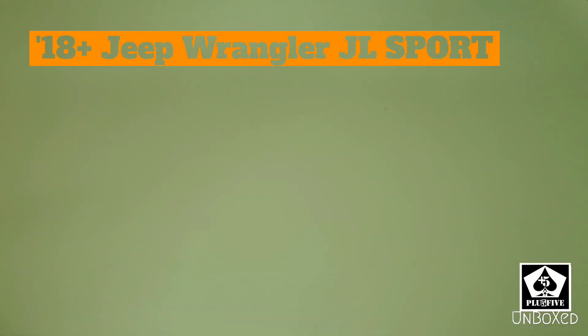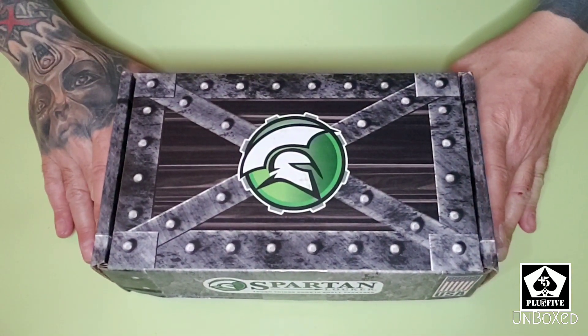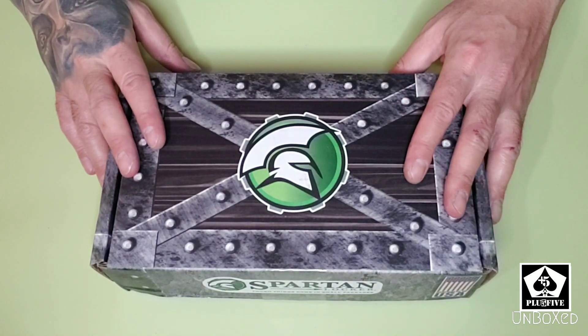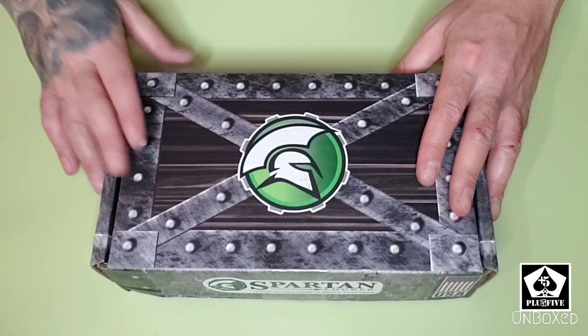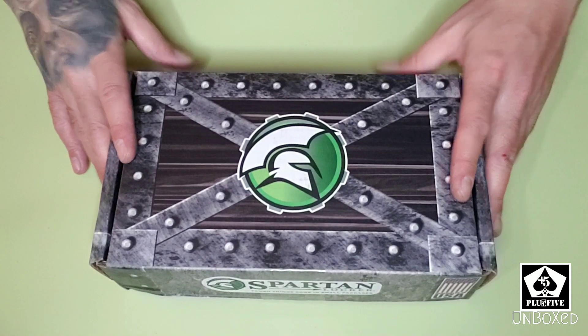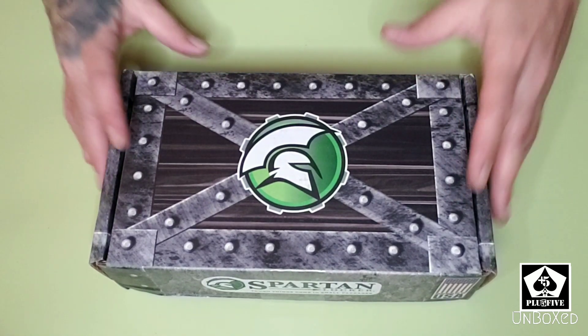Hello everybody. Today we will be unboxing this — a Spartan Locker for a 2018 and up Jeep Wrangler JLU Sport. This is going to be a video on stuff for the Wrangler Sport. There's not too much product content out there for that, but I'm going to try to change that.